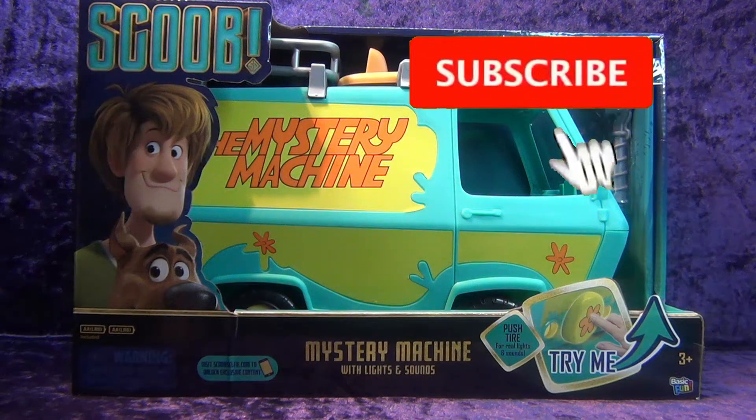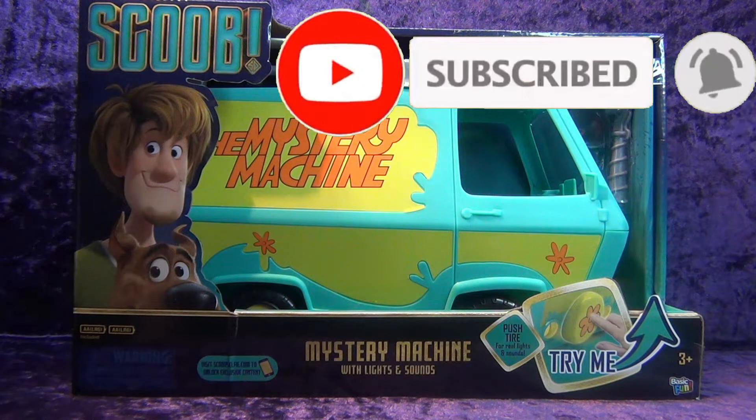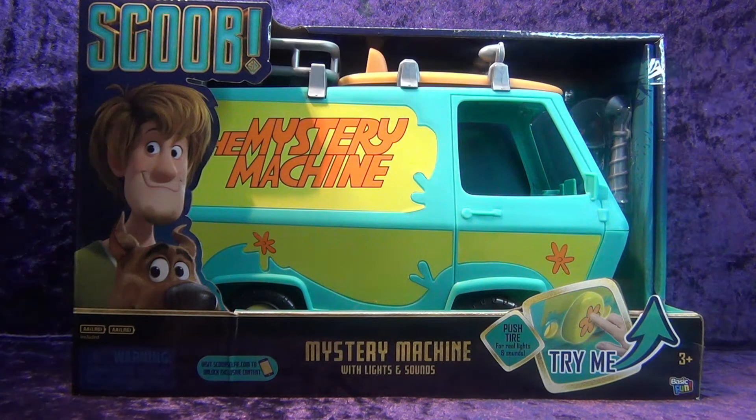Greetings toy heads and welcome to another episode of Go Figure with me, your host Eli Williams, here on the Digitally Rebastered Network — the action figure show about news, reviews, collecting tips, customizations, kit bashing, everything that goes into this fun nerdy hobby that you and I both love. In this special episode we're going to be doing an unboxing and review.